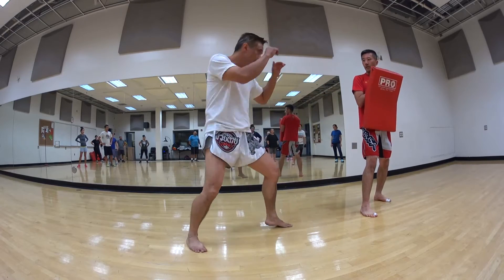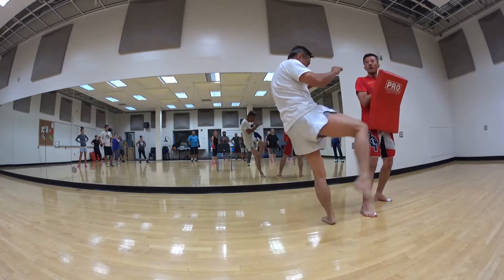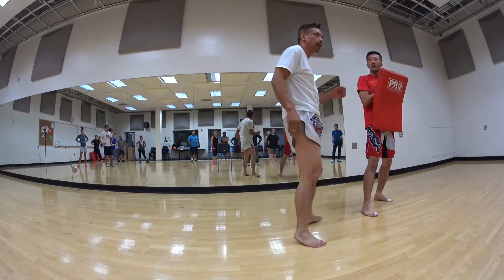Okay, second round, you kick once. Block, double. Next one, you kick double. Block. Good.